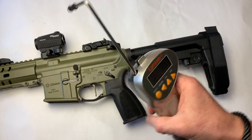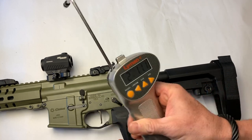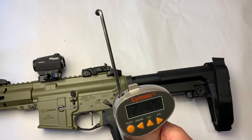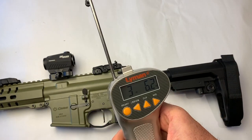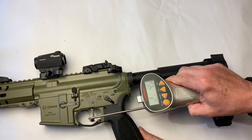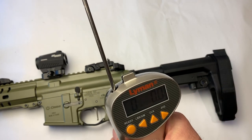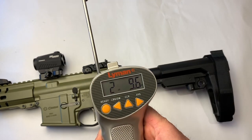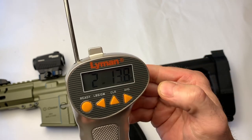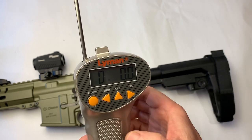On the Lyman digital, the readings came in at 2.7, 3.6, 2.11, 2.12, 3.6, 2.10, 2.8, and 2.14. I can keep going up to 10 pulls and then hit average — that's one thing I really like about the digital. It gives us the average of everything pulled since we hit clear. Our average came out to 2.13. Then we hit clear and start over.